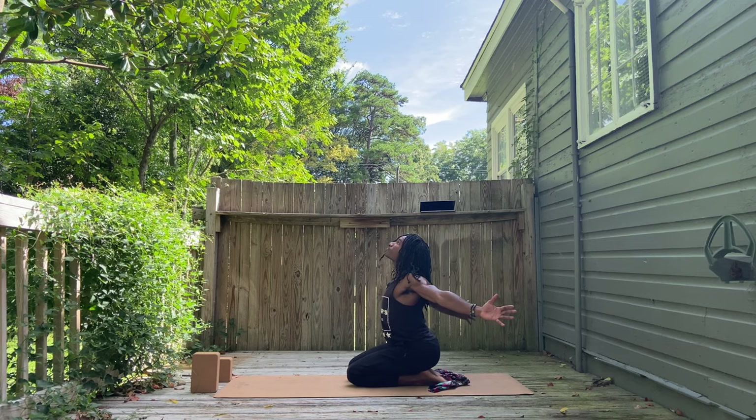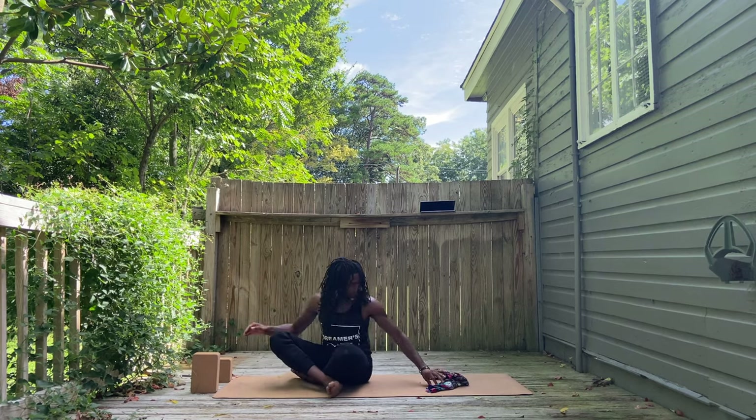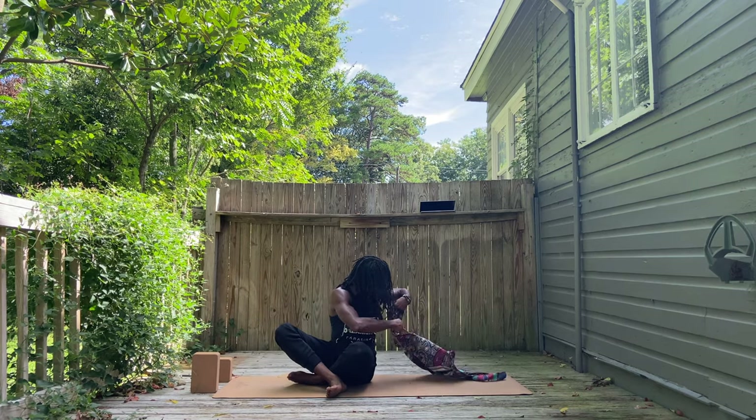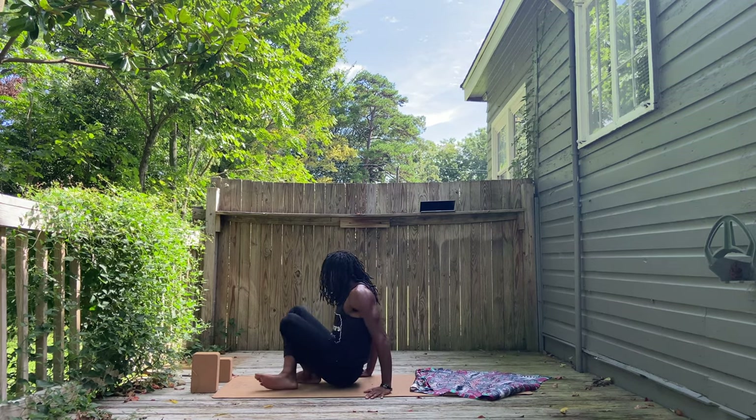Release. Sitting up. Open the arms wide on the inhale. Let the heart open. Let passions flow. And release that. We're going to come to laying on our backs now. Let's end our practice.